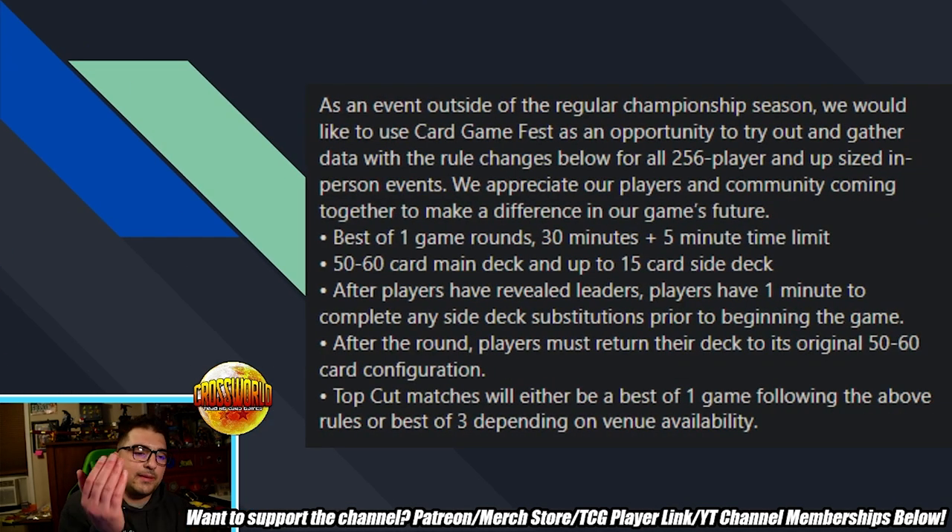I pulled up the rules here that Bandai posted on their Facebook post announcing they're changing the Dragon Ball Super Card Game Fest format to sideboard best of one. Let's give a quick read of the rules. As an event outside the regular championship season, they'd like to use the Card Game Fest as an opportunity to try out and gather data with the rule changes below for all 256 players at upsized in-person events.